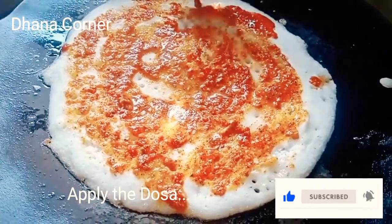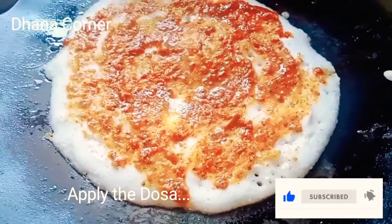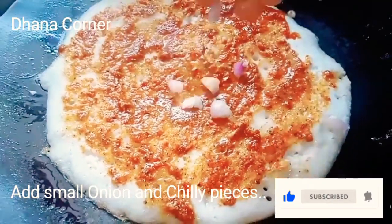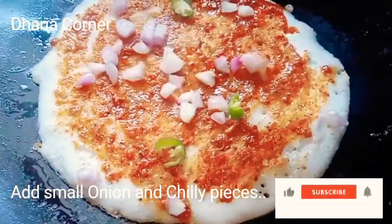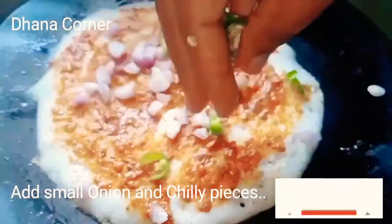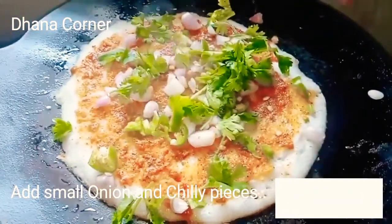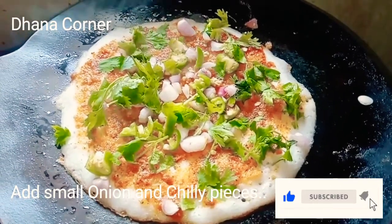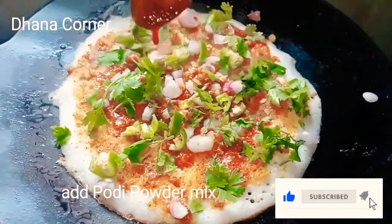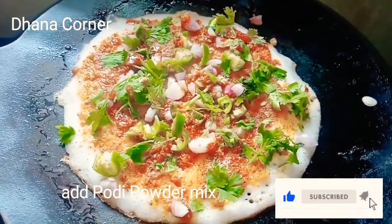I will cover the dough with white color. Cut the dough in a small amount. Apply a little light, and add a little bit more.